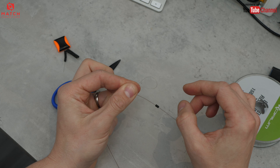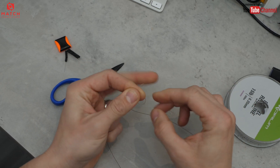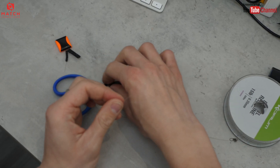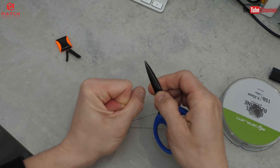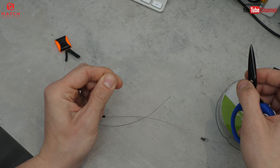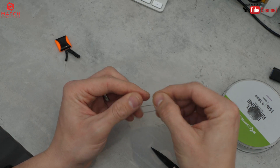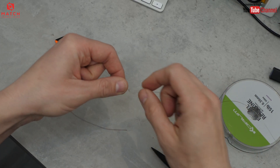Just a simple overhand loop — I tie it with a figure of eight, but whatever you're happy with. It doesn't have to be too small. Because this is thick line, I need something just to pull it home, so I use whatever I've got laying around — put it in and pull the loop tight. Now this is the important bit: the twizzled section, or the twizzle boom. I like to keep it to about four inches — three to four inches I think is perfect.